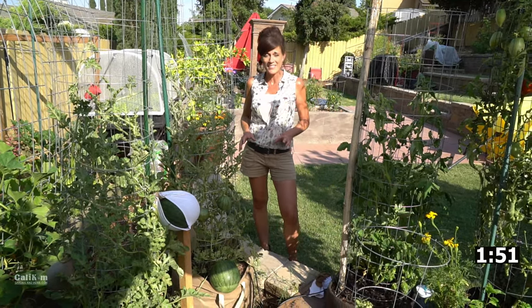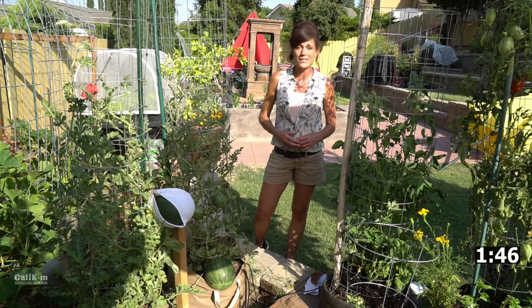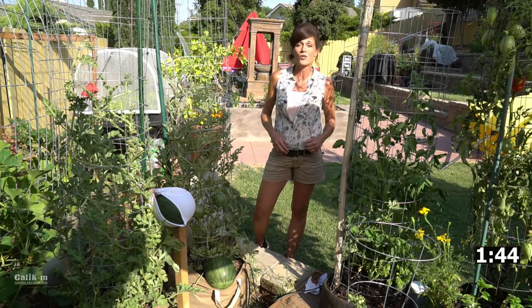But when you grow them on a trellis, they get heavy. So today I'm going to show you how to make a really easy, quick watermelon sling to support your watermelon when you're growing them vertically.